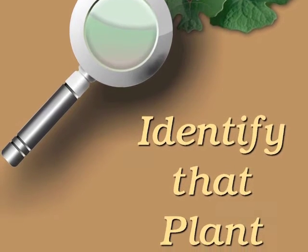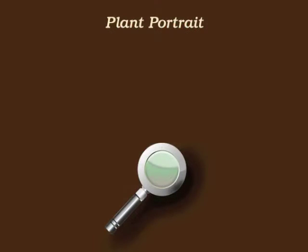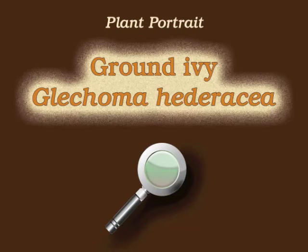You're watching Plant Identification Through Personal Investigation with Angeline Whitmire. This plant portrait is for ground ivy, Glechoma hederacea.